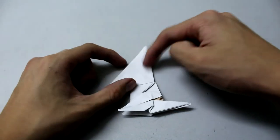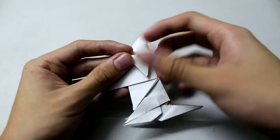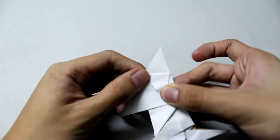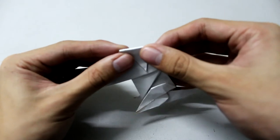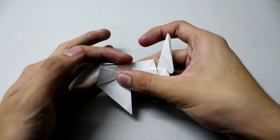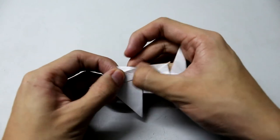Now we're going to work on the ears — fold this flap until like this amount. Do the same thing on the back by folding and aligning it correctly. You will get something like this, and now we're going to make a fold to this corner, so fold like this.